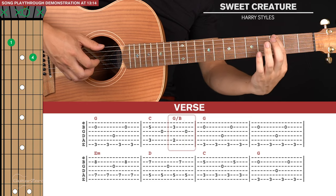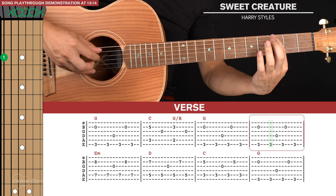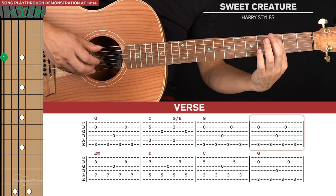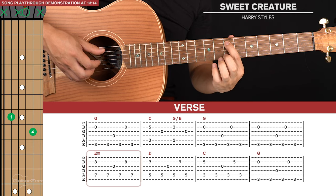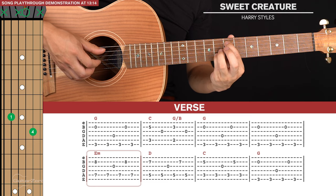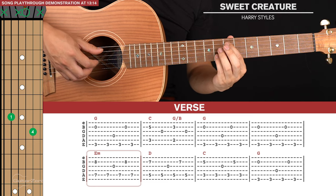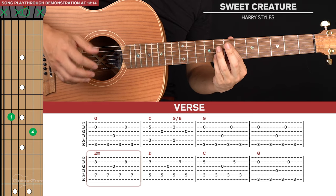Then we get to the verse. The first two bars are the same as the intro, and then we go to the G for two picking patterns. Then we're going to go to this E minor sort of shape: index finger on the seventh fret of the fifth string, pinky finger on the eighth fret of the second string. We're going to play this for one picking pattern, which is similar to what we have on the G.